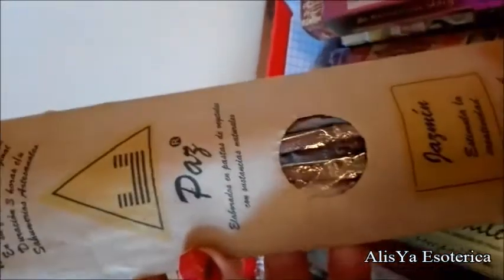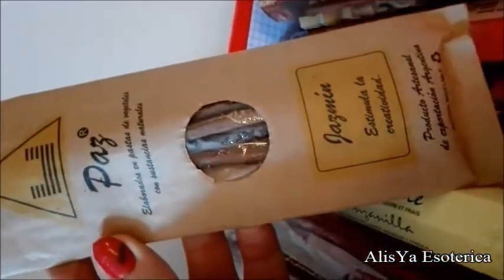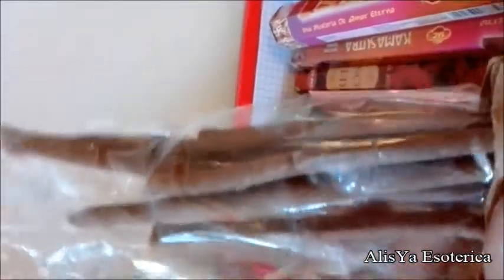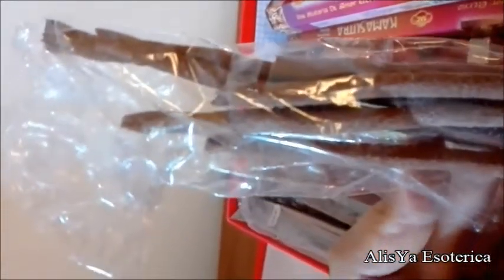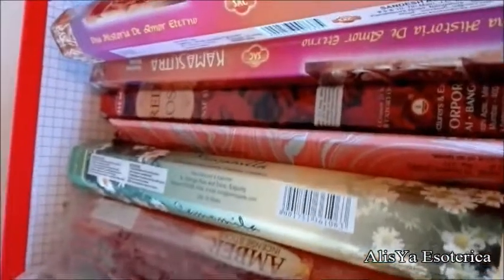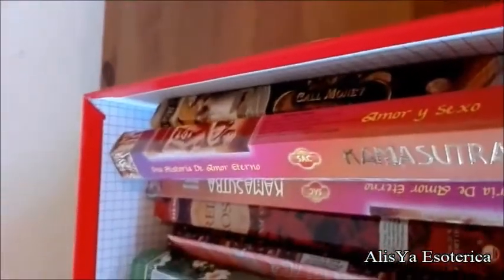Questo è un altro incenso artigianale. Si vede dalla confezione e da come è stato impacchettato. Questo incenso è differente dagli altri perché non ha la bacchetta, ma sono le resine arrotolate su loro stesse che sembrano quasi dei legnetti raccolti in un bosco. Ovviamente anche essi sono autocombustibili, identici agli altri che vi ho mostrato, però questo è un altro tipo di esempio.